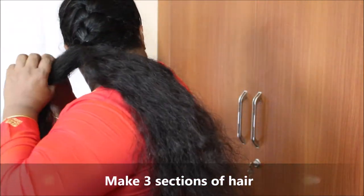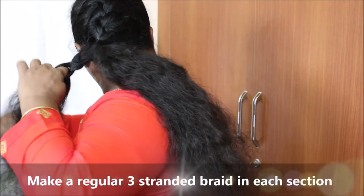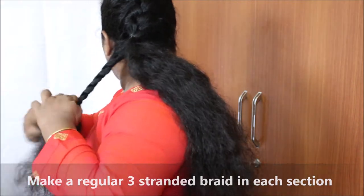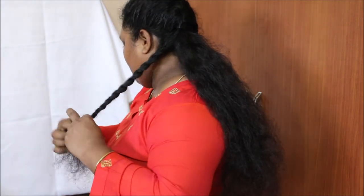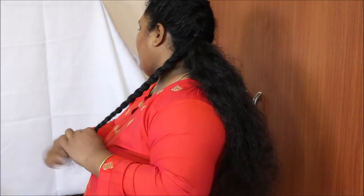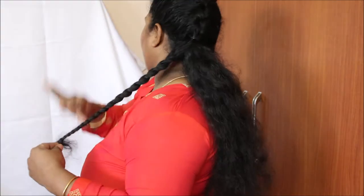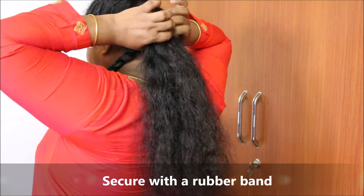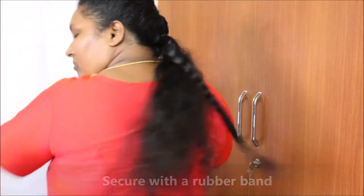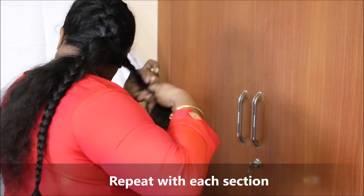This is a nice piece of hair and we will put 3 sections of hair on the top. We will put a rubber band on the top. We will secure a rubber band on the top.